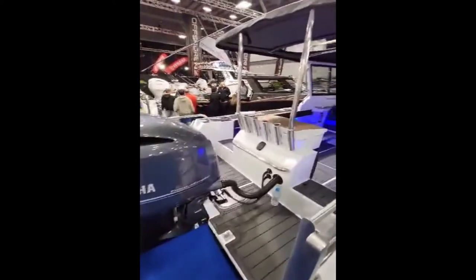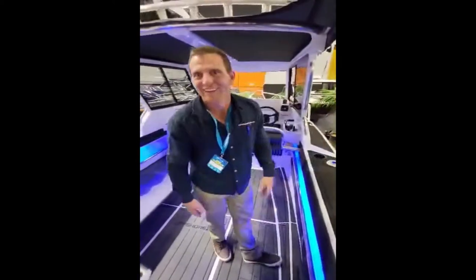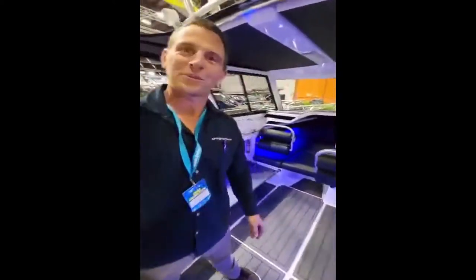Here we go, we are here at the boat show and here's Paul. G'day mate, how are you? We are on our offshore 6m boat made with an 8mm hull, here in New Zealand in Whangarei.